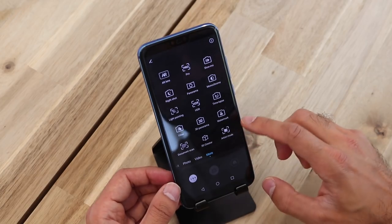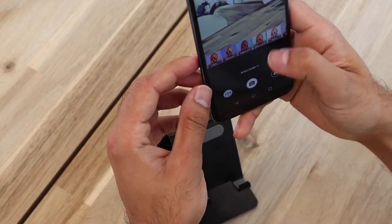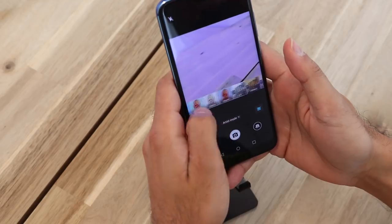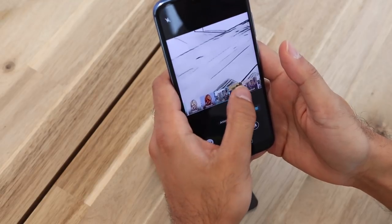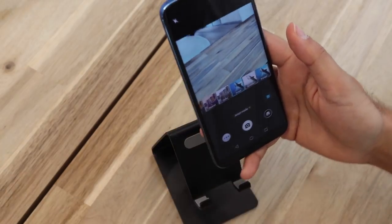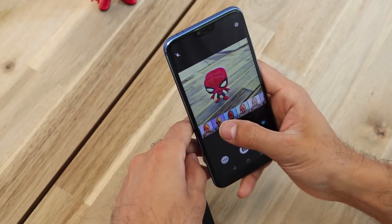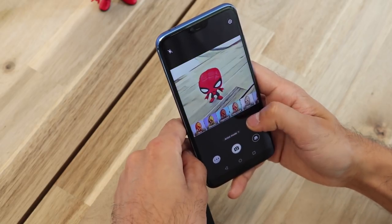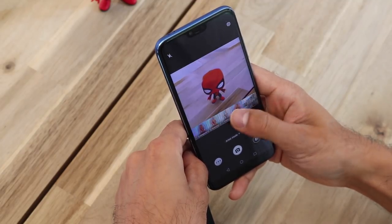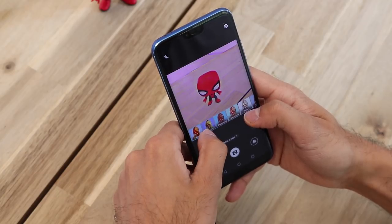Last but not least, let's have a look at Artist Mode. This adds pretty cool filters onto your camera. They're not the greatest, but it's a nice-to-have feature. I don't see myself or other people using it that much, but it's good to play around with if you want to take a sketchy photo or cartoonize your pictures.